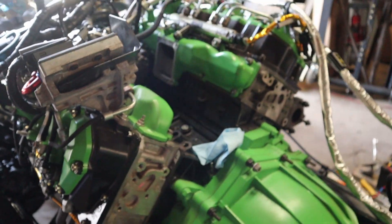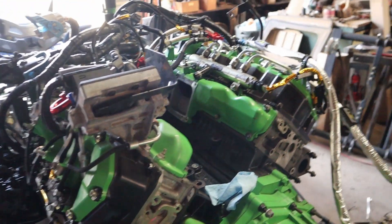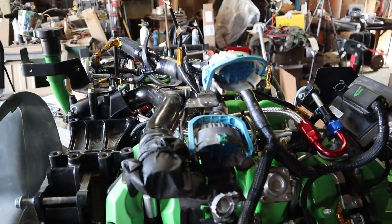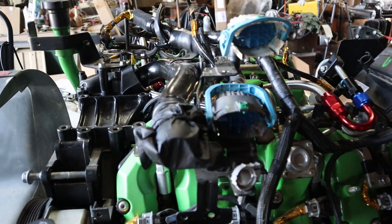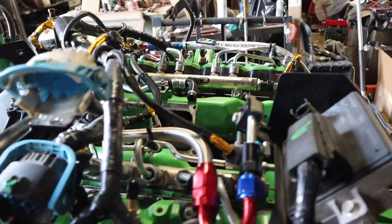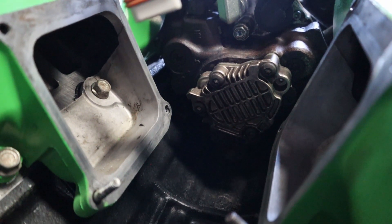We're going to work on getting this all back together and putting in the new turbo. If this leaks later on once we get everything connected back together and running again, we'll make a whole other video on replacing that CP3 pump — but I really don't want to buy another one of these, so hopefully it doesn't come to that.